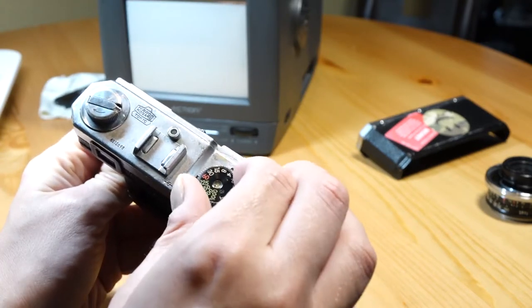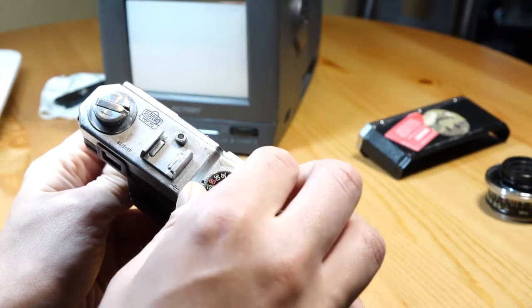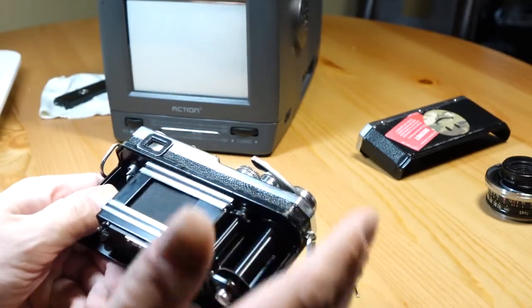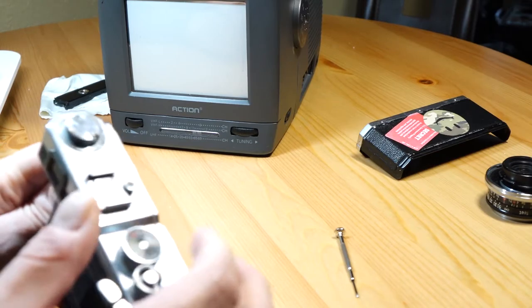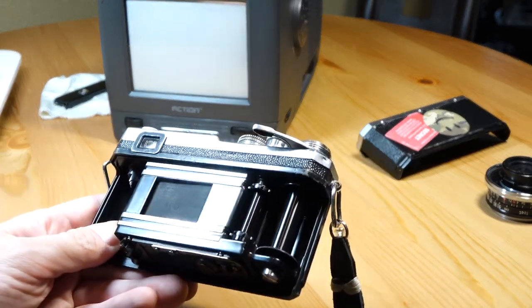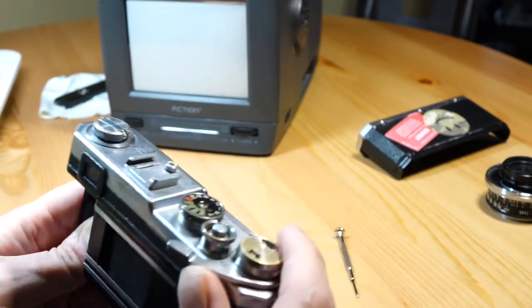I forget if it starts at 60 or 30 — I think it's 30 and below — but all of that is actually controlled by the slow governor, which is a different, more clockwork-type mechanism in the camera. So if slow shutter speeds are your issue, this whole repair I'm showing you right now is irrelevant. You're not even going to want to try it because you're more likely to just damage the camera than to actually repair it in any way.